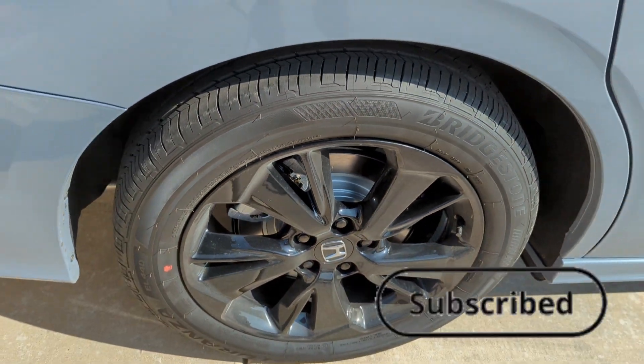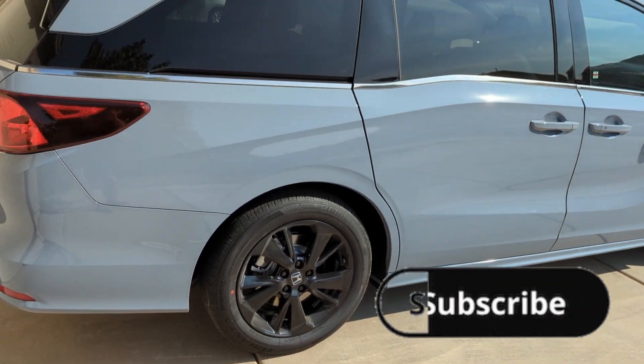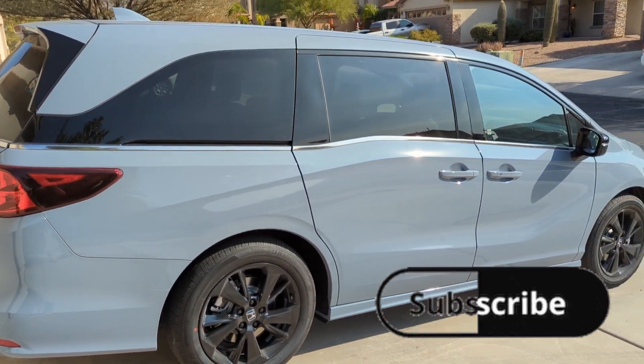Before we get this video started guys, make sure you hit that like and hit that sub to the channel. A lot of you guys are new to my page.